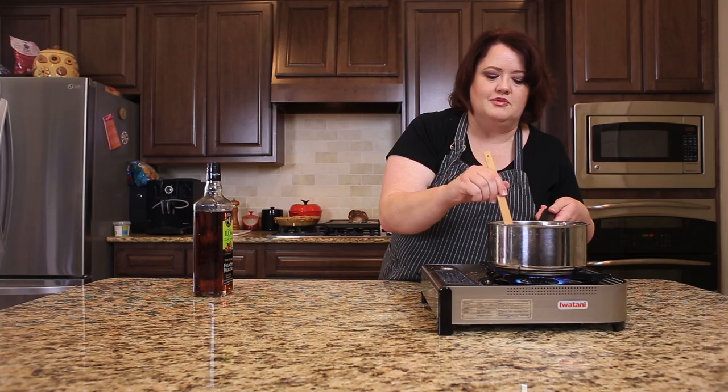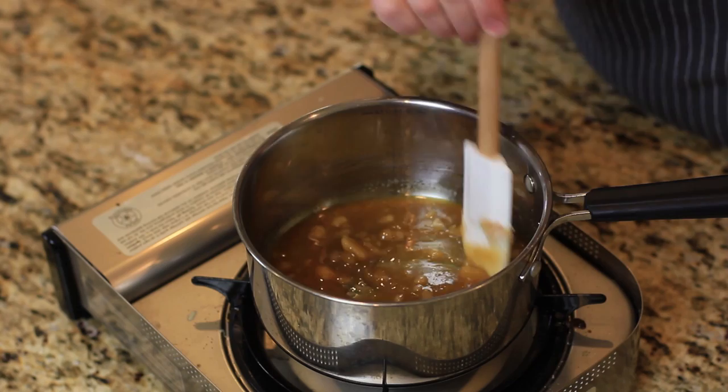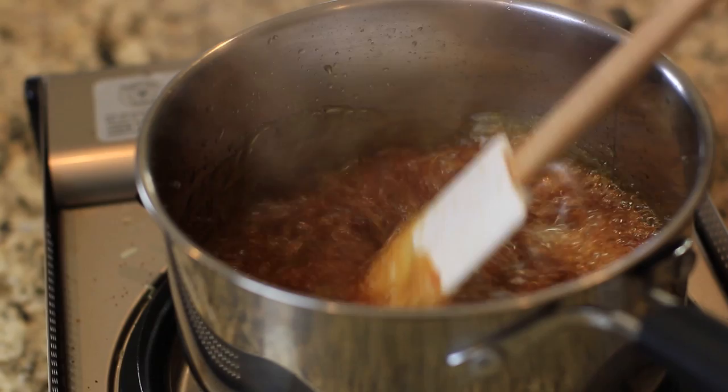Just as soon as all of the sugar gets dissolved in here, we're going to very carefully put our very hot, almost boiling water in here. We just have a couple more seconds to go and we'll be ready to make caramel syrup.